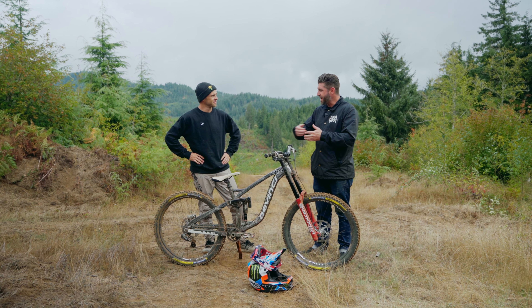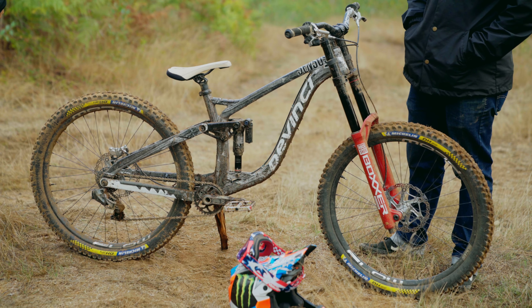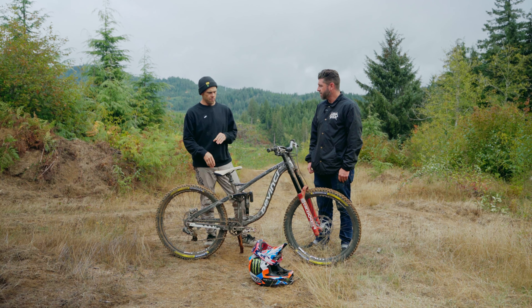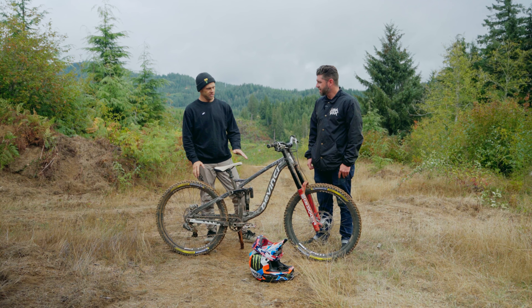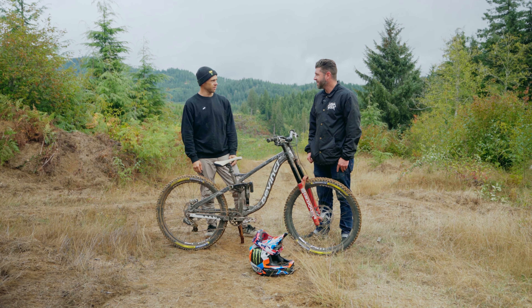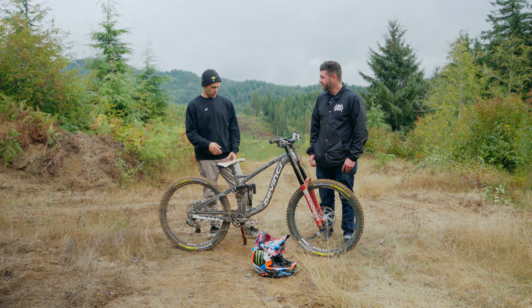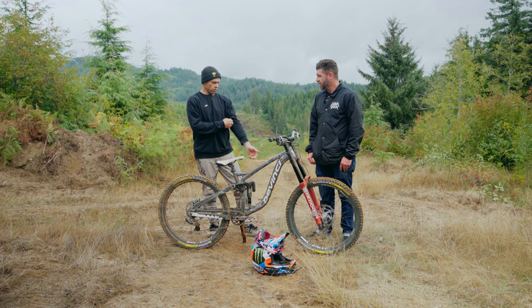Cameron Zink, here we are. Tell us about your bike. This is a DaVinci Spartan — it's the older one, the non-high-pivot. The only real reason is flipping step-downs. Other than that, the Chainsaw is a better bike for 99% of things you do, but it's really just hard to flip step-downs with the low pivot. So I'm on essentially the older one.